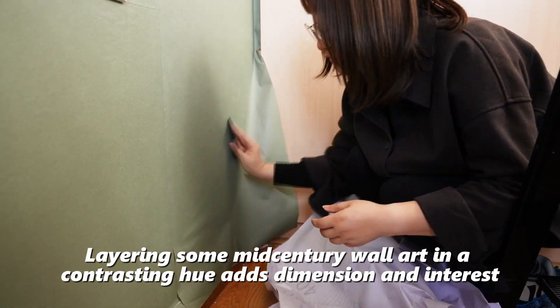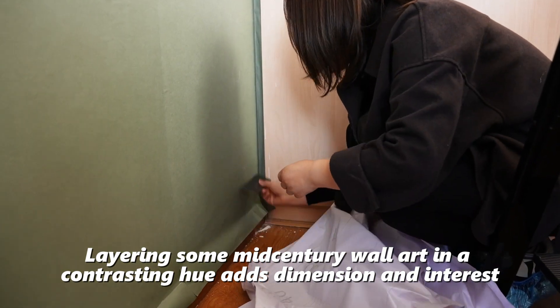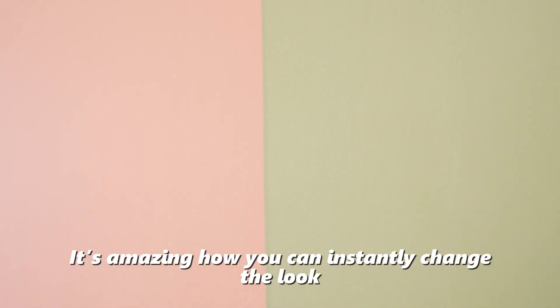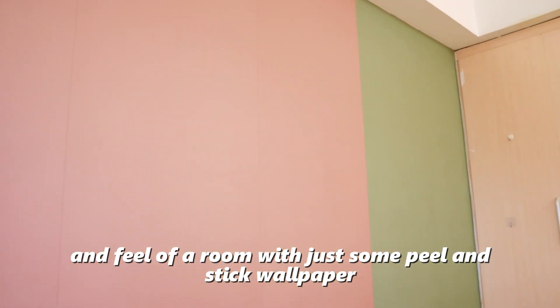Layering some middle-center wall art in a contrasting hue adds dimension and interest. I love to peel this big wallpaper. It's amazing how you can instantly change the look and the feel of a room with just some peel-and-stick wallpaper.